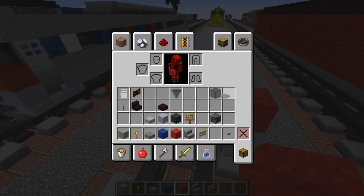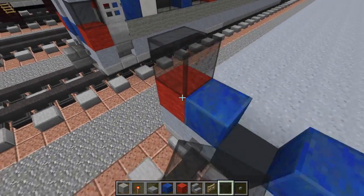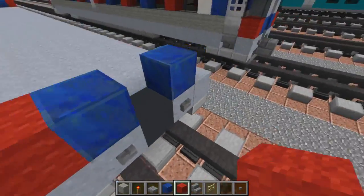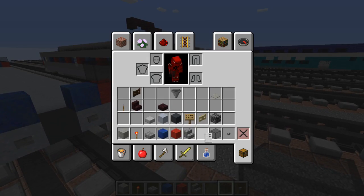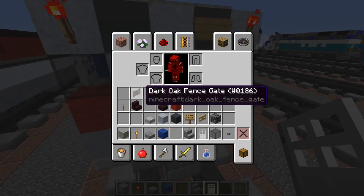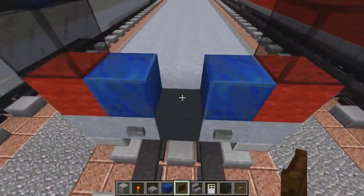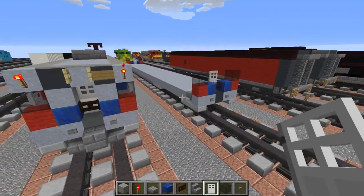After we're done with that, let's take black stained glass and add that in the corners, and also do that in the back as well - same exact thing. Then we're going to add an iron door, and in front of the iron door we want to add a dark oak fence gate which is closed. This is for like the railing, some kind of safety feature.